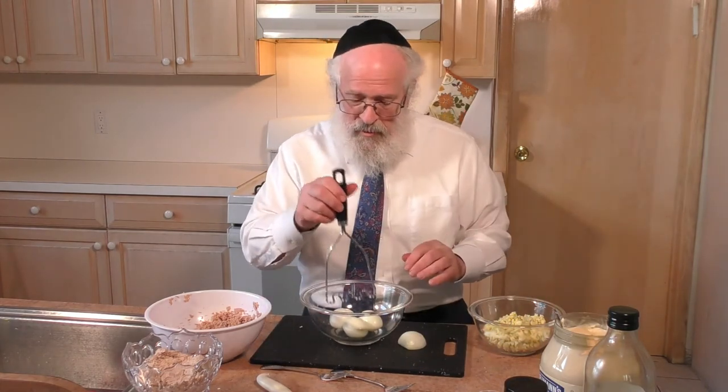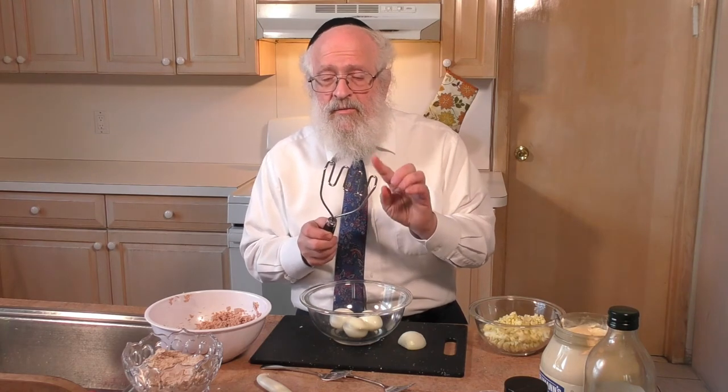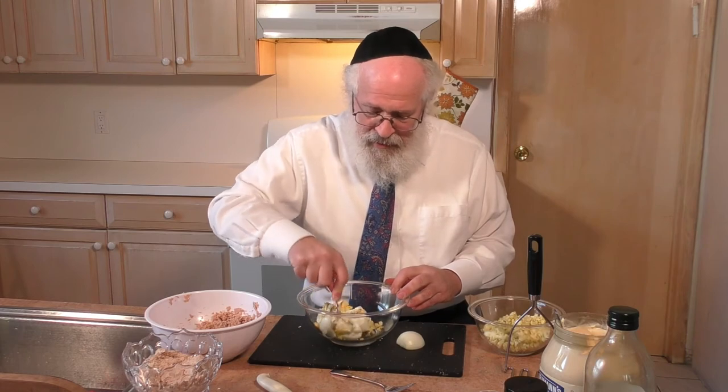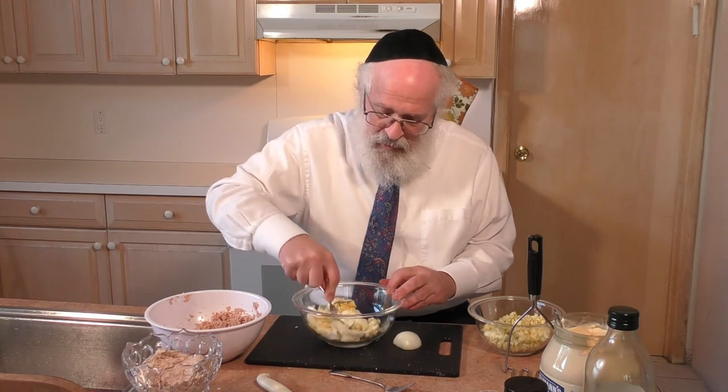We have the eggs ready to mash them. You can't use a potato masher to mash the eggs on Shabbos. As we said, an implement used specifically for mashing, for tochein, for grinding, can't be used. So rather, we're going to mash with a fork. It's not as easy to do, and you probably won't be left with pieces that are as small. It will take longer, but this is the way we do it on Shabbos — not the normal way done during the week with an implement that makes it much easier.